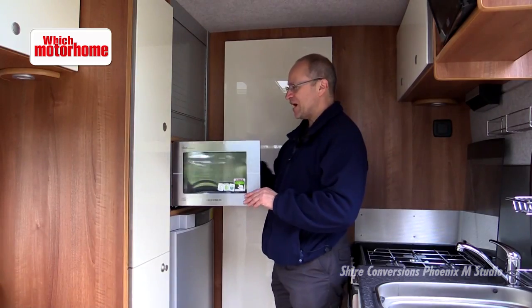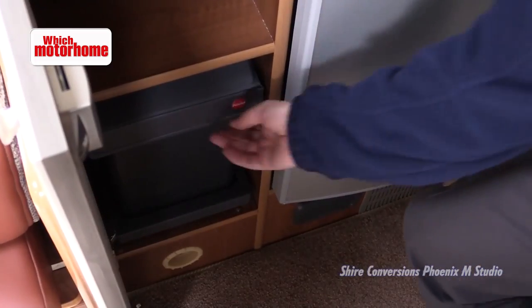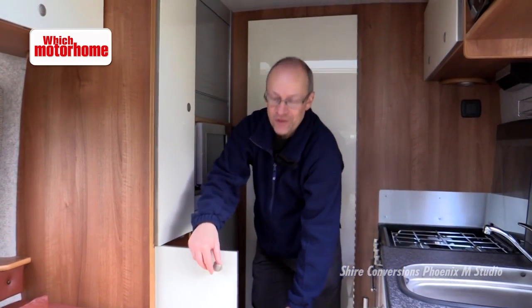On this side there's a good-sized fridge and a good-height microwave oven — easy to get at and easy to see how your cooking's doing. There's more storage here including a really large slide-out waste bin. It's really good, really well thought out.